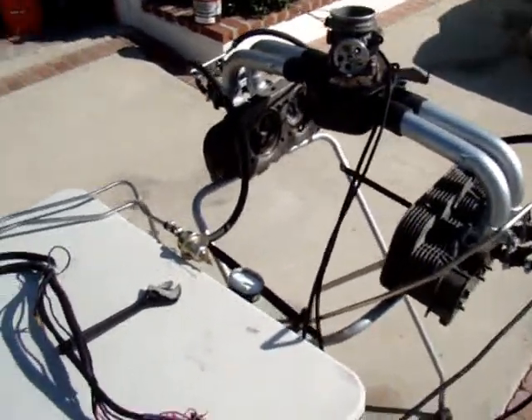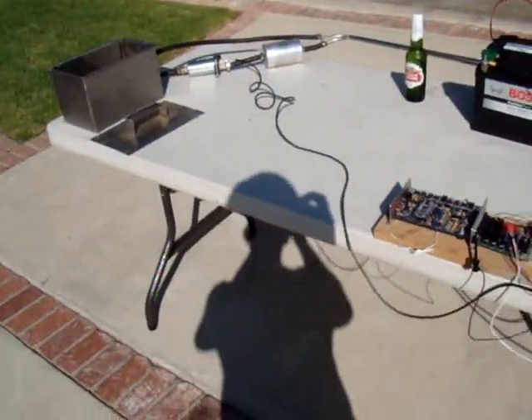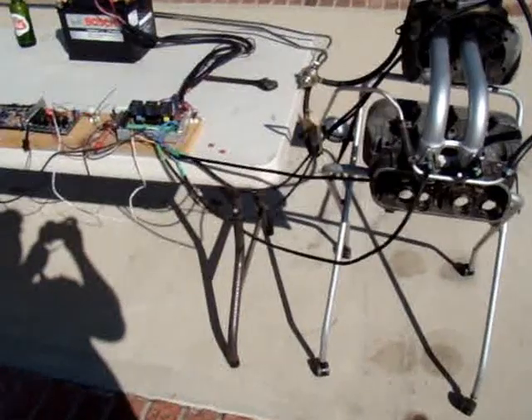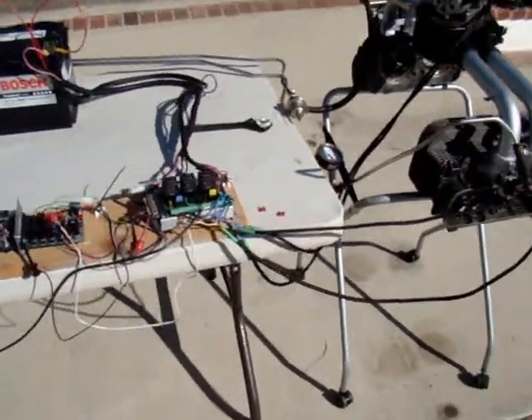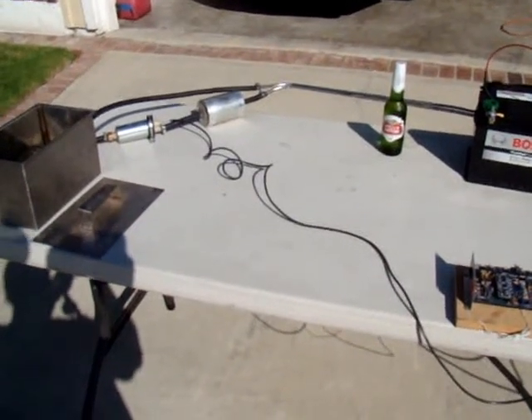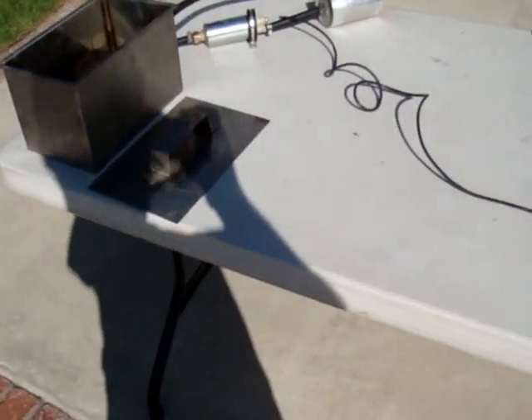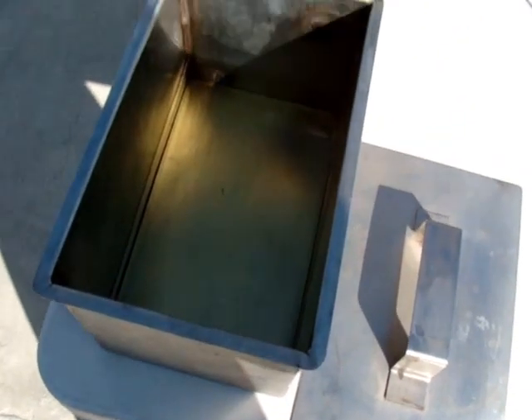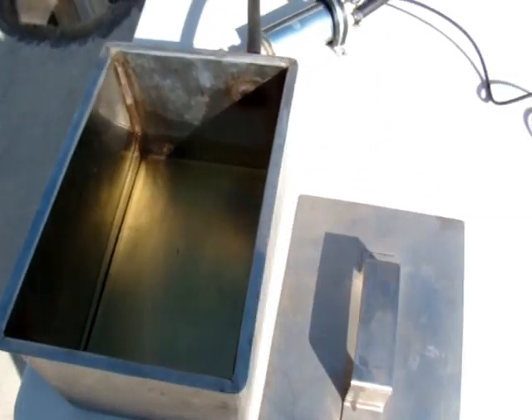I tried to have safety in mind here. I'm doing it outside with everything downwind. I know I'm a bit of a nut and I haven't had a beer yet, but it's waiting for me after this video.